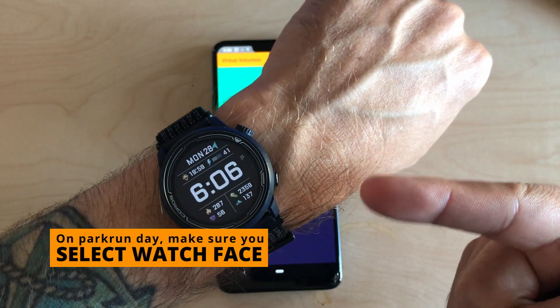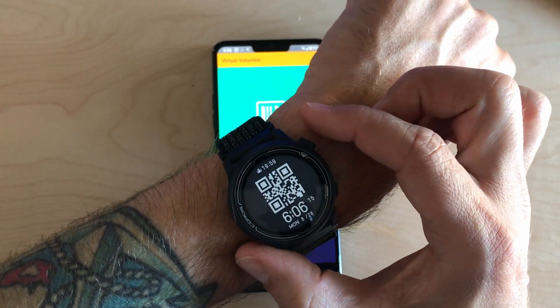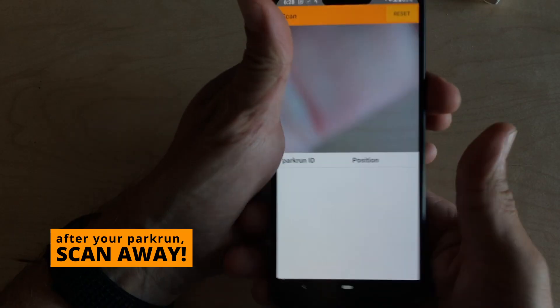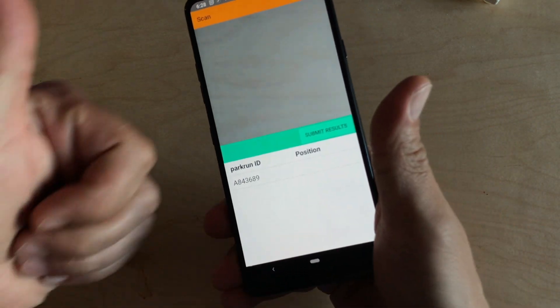So on the Parkrun day, that's just what I do. I just hold in the bottom button, select the watch face I created, and now I can use that to scan my results. Go out to the volunteer, show them your watch face, and there it is. Hopefully that's helpful. Have a great day.